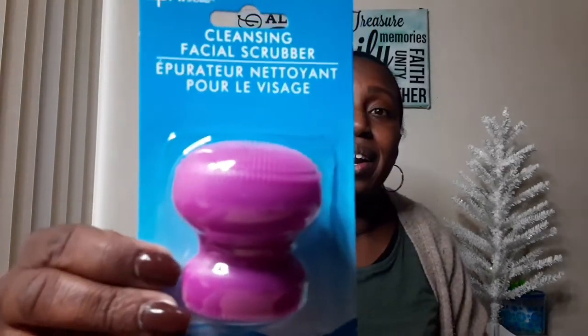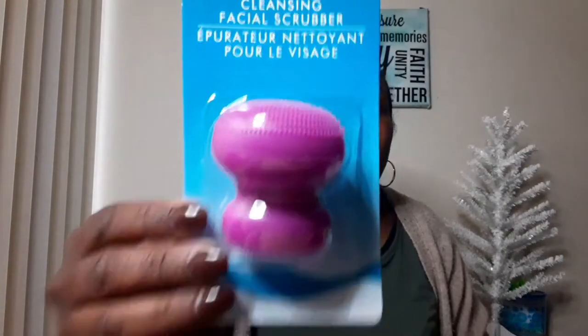My next item is this cleansing facial scrubber — also five stars on the website. This is actually a new product; let me know in the comments down below if this is a new product for you. I think this is great. It's five stars, so that's good.